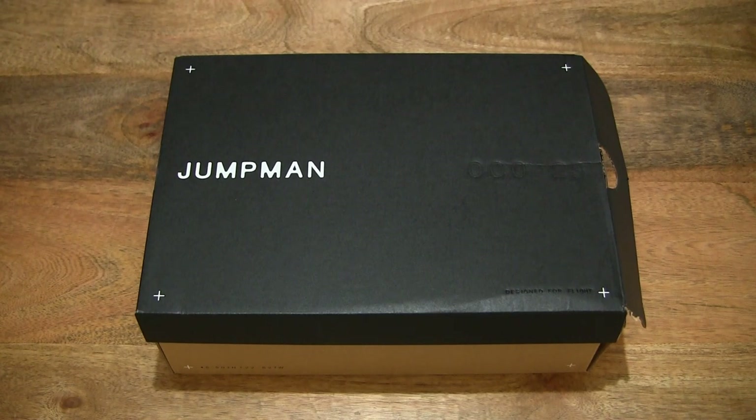Hello everybody! Today we're going to unbox and take a close-up look at the Nike Jordan Series 0.01 Game Royal.